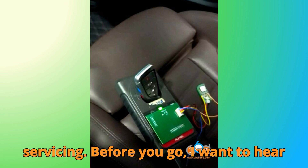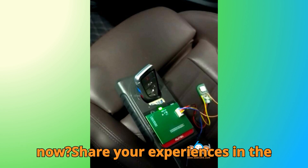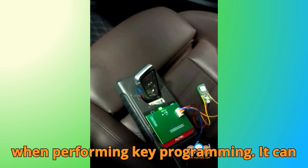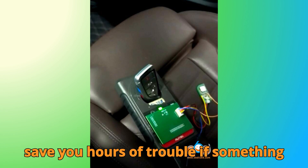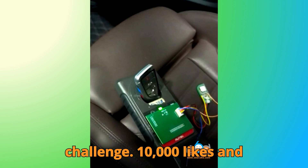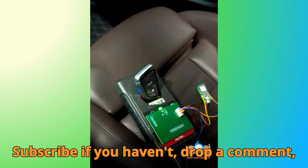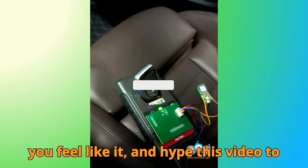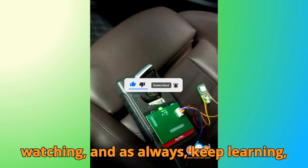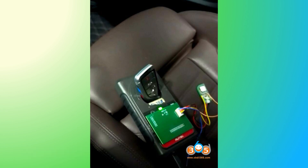Before you go, I want to hear from you — have you tried adding a BMW key yourself, or are you planning to try it now? Share your experiences in the comments below. Here's a fun tip: always keep a backup original key handy when performing key programming — it can save you hours of trouble if something goes wrong. Finally, don't forget our challenge: 10,000 likes and 1,000 comments in 24 hours. Subscribe if you haven't, drop a comment, share the video, hit that super thanks if you feel like it, and hype this video to help others discover it. Thanks again for watching — keep learning, keep exploring, and happy diagnosing!